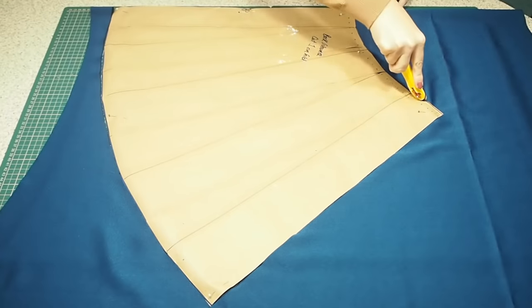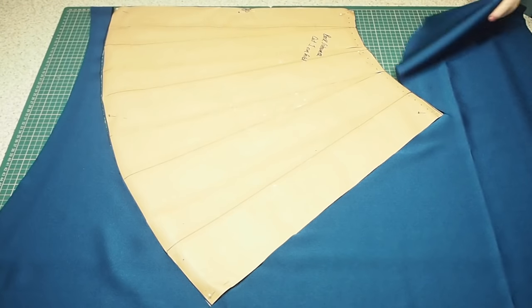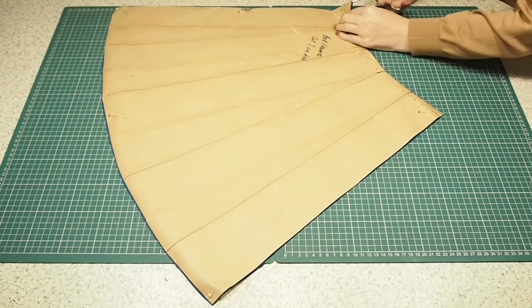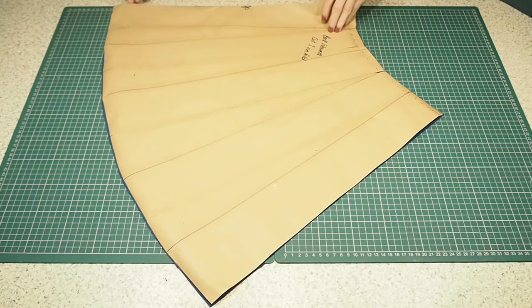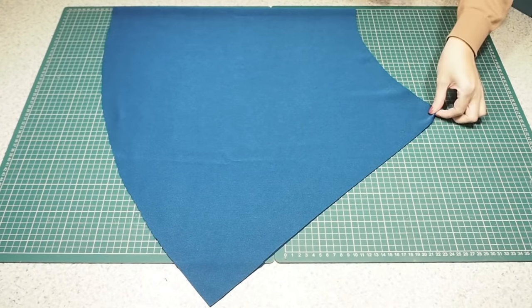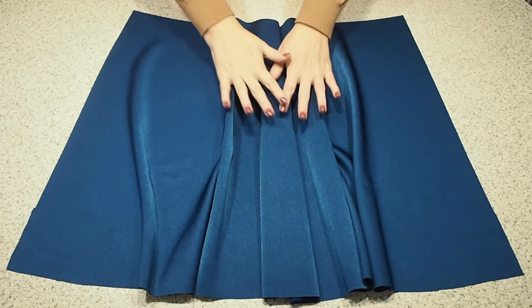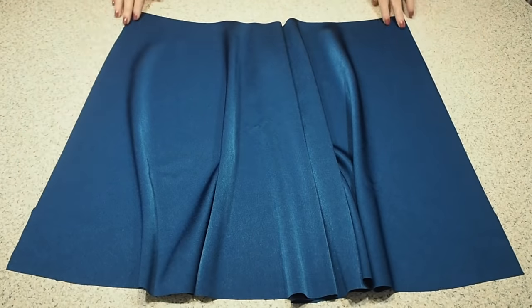So now this piece is ready for the flounce. This is my back, my fabric underneath is on the fold, and I have a little notch at the top of the fold line. This piece is ready to be joined to the front flounce at the side seams.